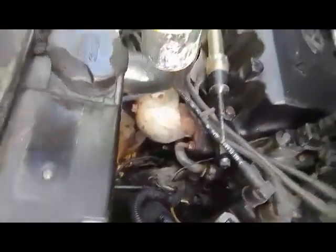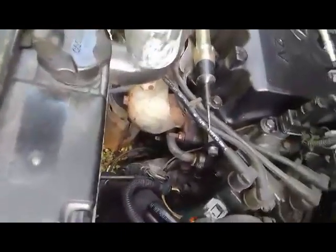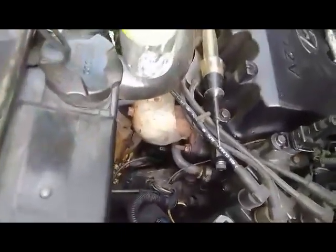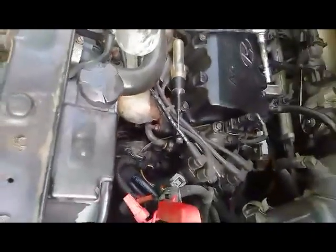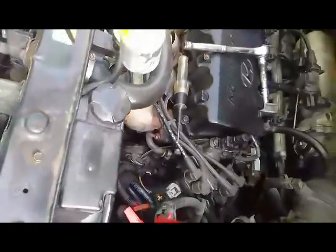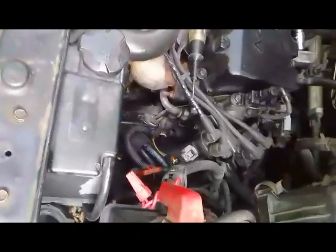Ang ginamit nating range dyan is 10mm. It's just about 5 minutes maximum na gawain natin. And thanks to God, na solve ang problema nitong sasakyan na patay ng patay. Bye now, let's go.